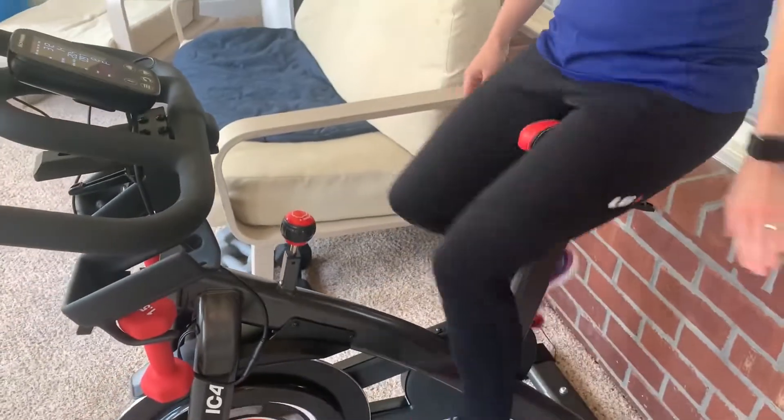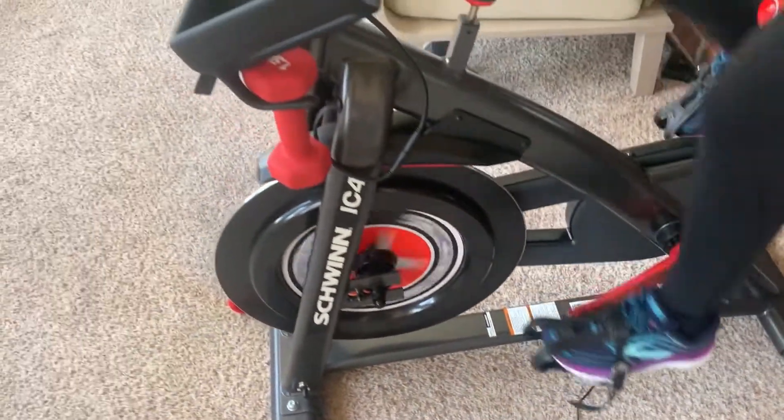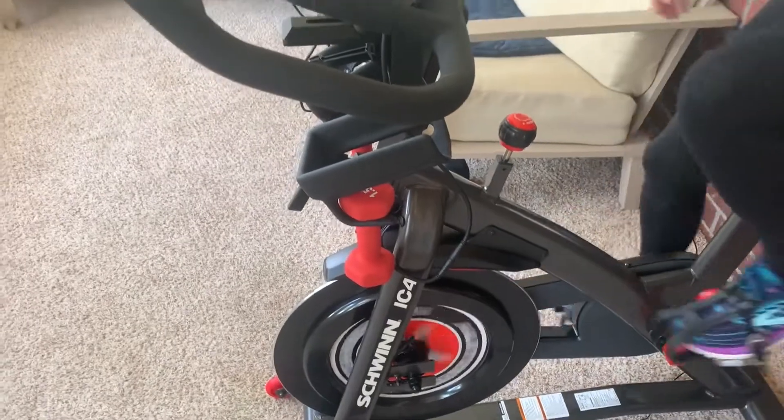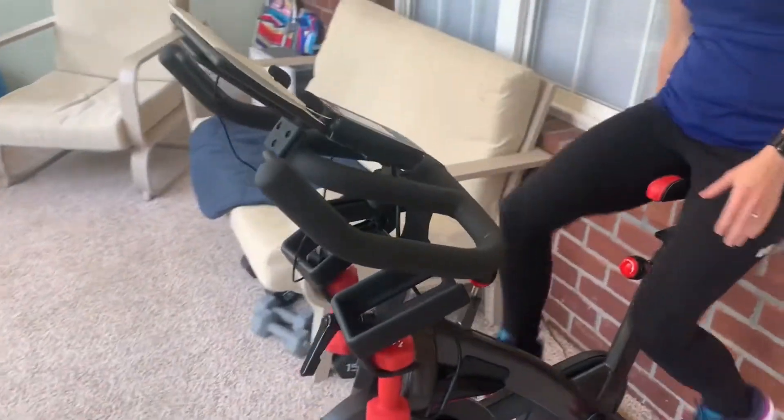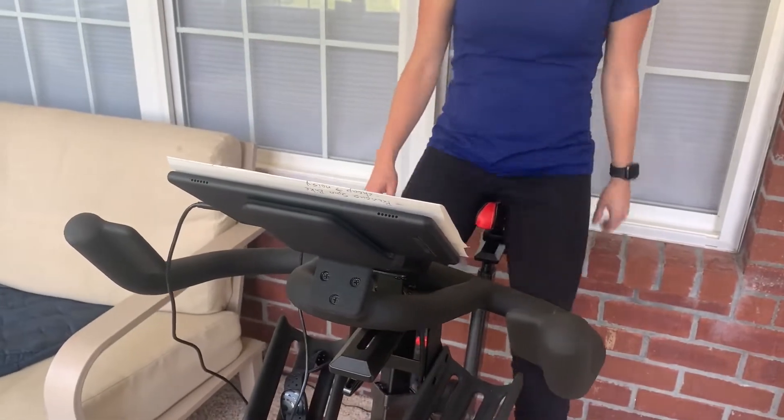This bike I have heard some random noises occasionally, and when that's occurred I've just set the resistance to zero and spun for a minute or two and it seems to play out well. But not so good: